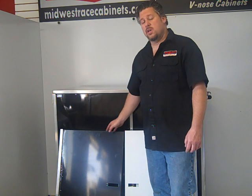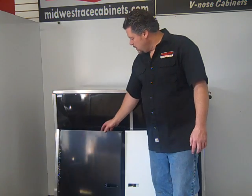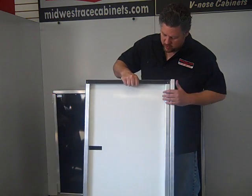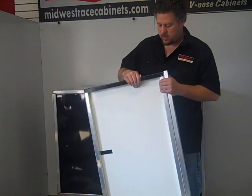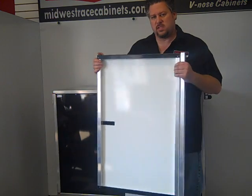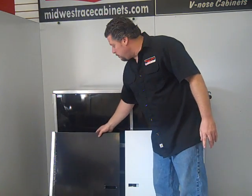Hi, Charlie from Midwest Race Cabinets. I'm going to show you the differences in our standard door and our double panel door. Our standard door comes fully assembled for the kit. It has a one inch aluminum tube on either side that attaches to the hinge. All of our cabinets come with a white finish on the inside. Our door is a non-flex door, a good standard door.